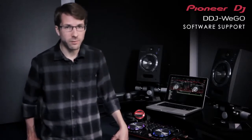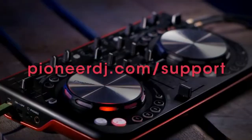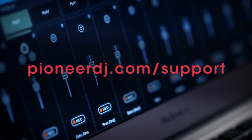The DDJ WeGo isn't limited to using the bundled Virtual DJ software — it's directly compatible with a whole range of software such as Traktor and many more. Check PioneerDJ.com to download the mapping files and look out for our video coming soon showing you how to set this up.